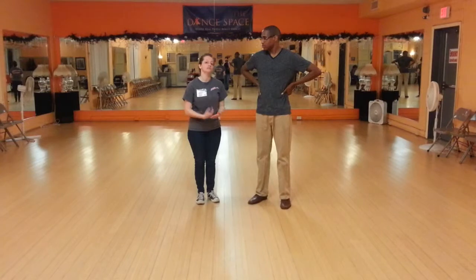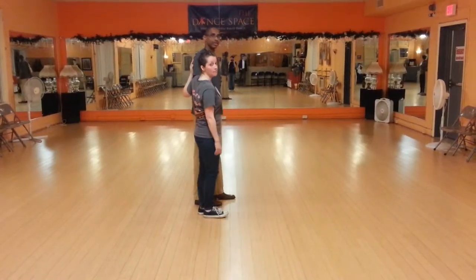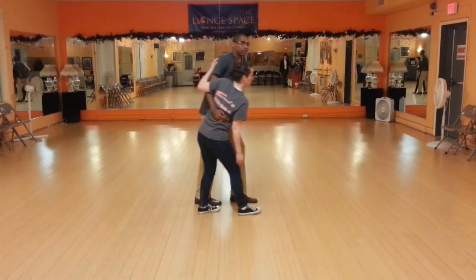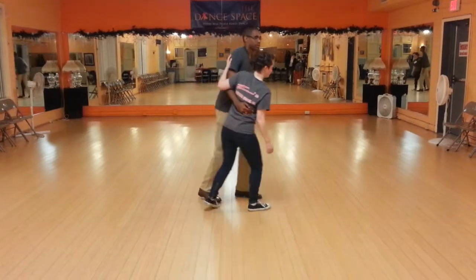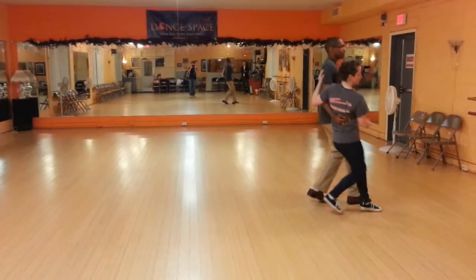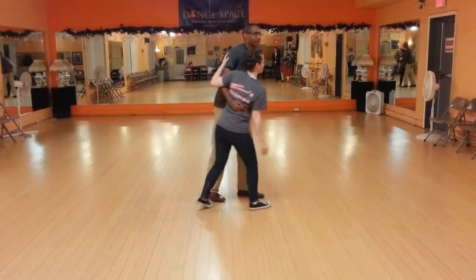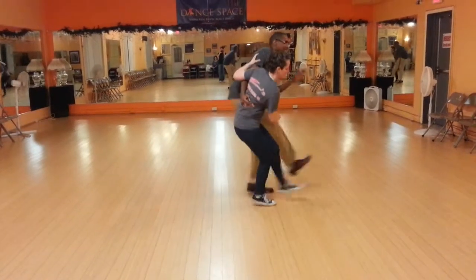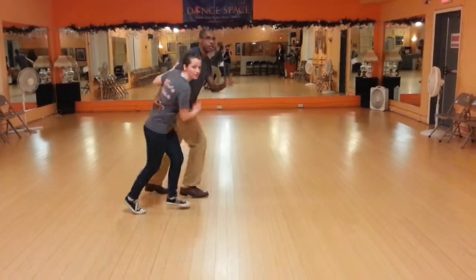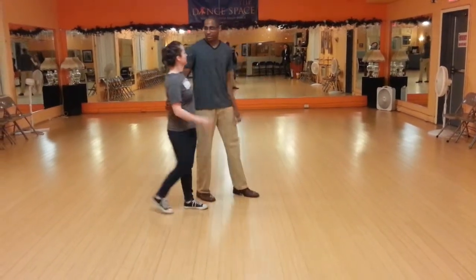From the rock step, we talked about the difference between going into Charleston versus jaunty walks, and a lot of that, if you look at our profiles, has to do with posture. So if we're going into jaunty walks from a jockey, we very much stay upright. Whereas if we go into Charleston from a jockey, we get low — and when we get low, that builds up energy, which also helps.